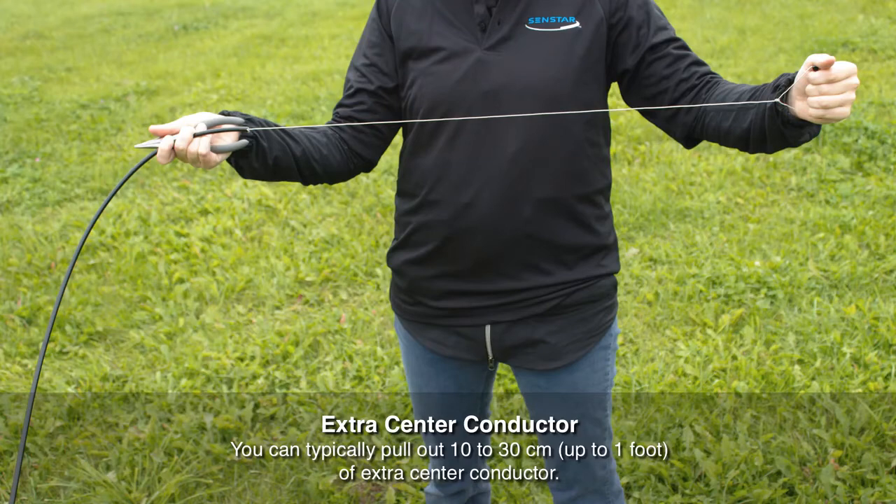Typically on a 150 meter reel, you can pull out 10 to 30 centimeters of extra center conductor.